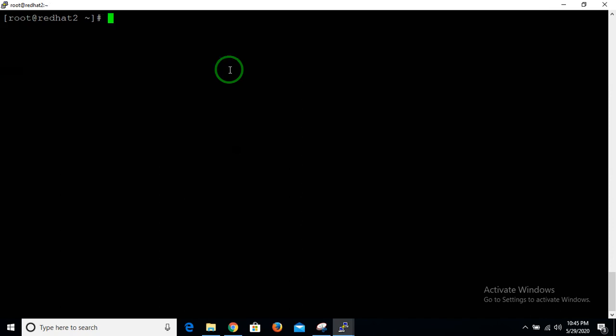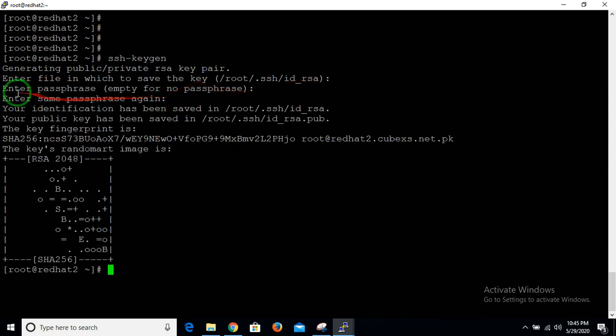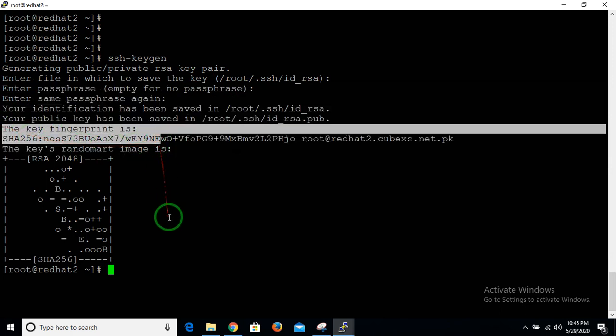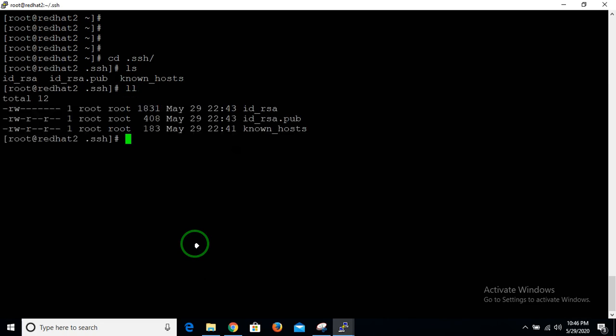Run the ssh-keygen command in Linux. Just hit Enter — it will create a private and public RSA key pair. It will ask where to save the file; just press Enter to accept the default. It will create a random key for your machine. Then go to the .ssh directory and you will see two files: one is your public key (id_rsa.pub) and the other is your private key (id_rsa).